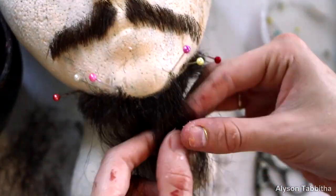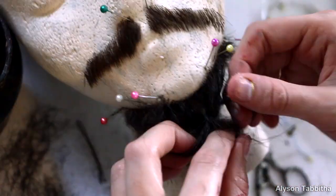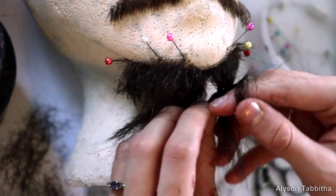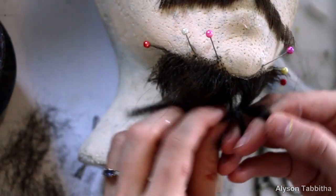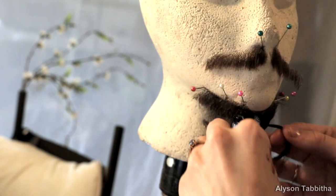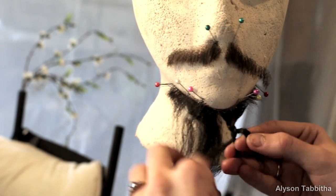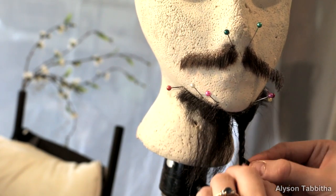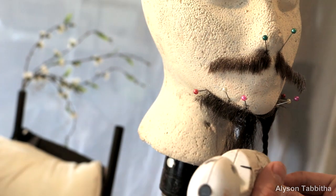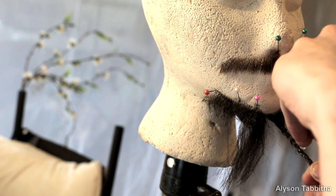Then I section it into two parts and begin braiding it. At the end of the braids, I take little dots of hot glue to replicate beads and to hold the braids in place.